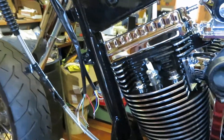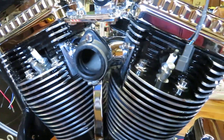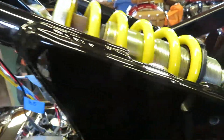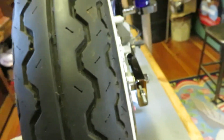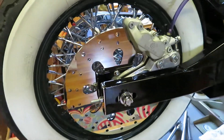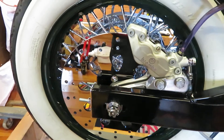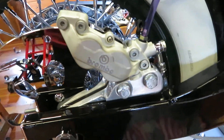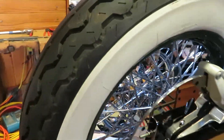With the engine mounted permanently and the inner primary installed, I've also installed the clutch cable — just more progress. You can see the pressure relief valves on the heads here. Swinging around to the other side, there's the rear disc, which is a polished disc, and there's a good look at the Brembo brake caliper.